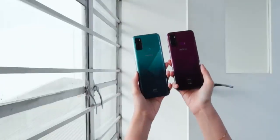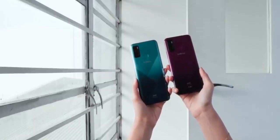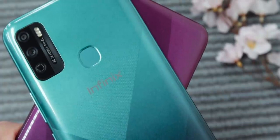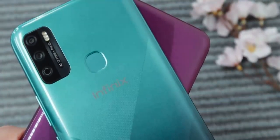Both are comfortable to grip but, like most phones, they're also prone to fingerprint smudges so better put a case on. I appreciate Infinix's efforts to trim down their camera bumps so it doesn't wobble when placed on flat surfaces.